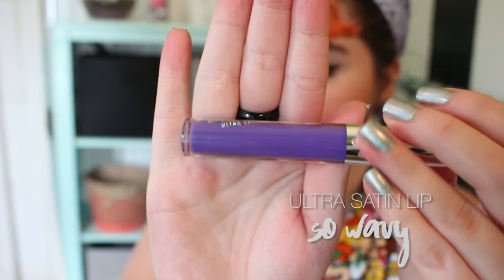This is the last Ultra Satin — So Wavy. I absolutely love deep indigo purples, and this one has a nice shimmer to it. The Ultra Satins are just so nice to wear, so comfortable. They do have that odd flavor for a few minutes at the start, but it does fade the longer you wear them.